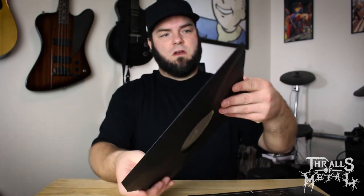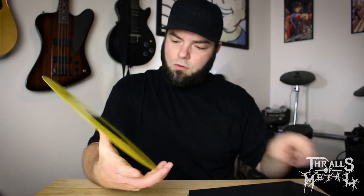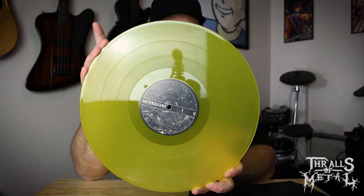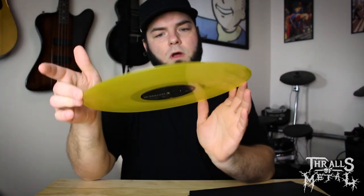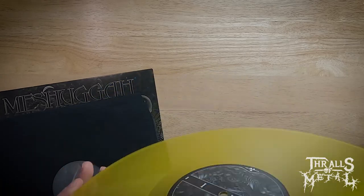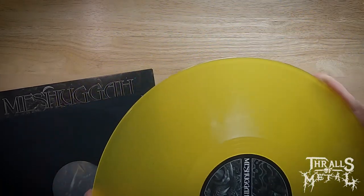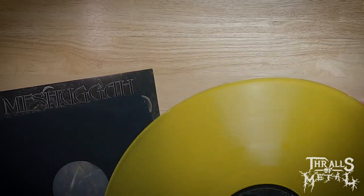Let's take a look at the vinyl. Wow, cool — yellow! Imagine this is only one side, and that is the case. We've got stuff on one side and it's blank on the other.